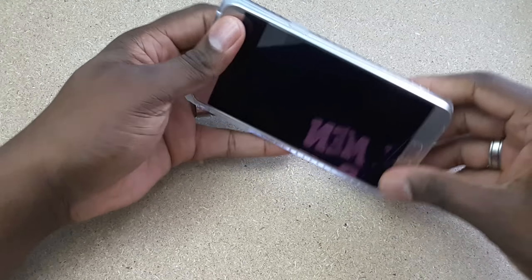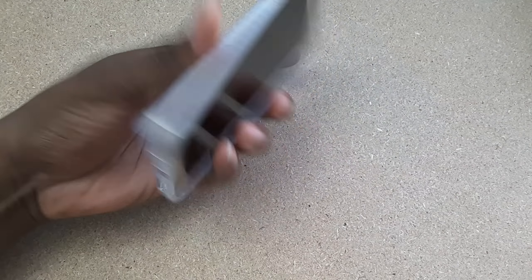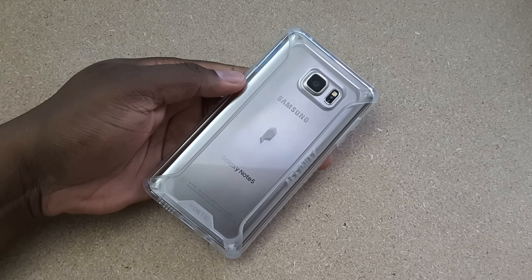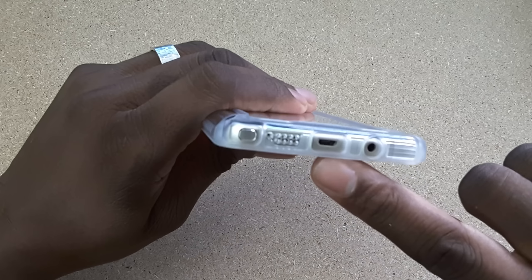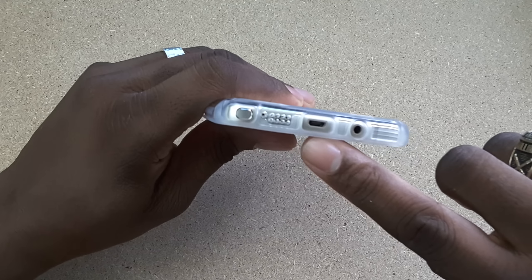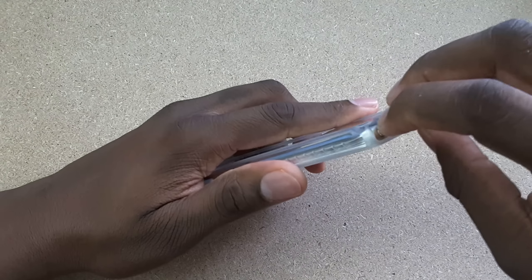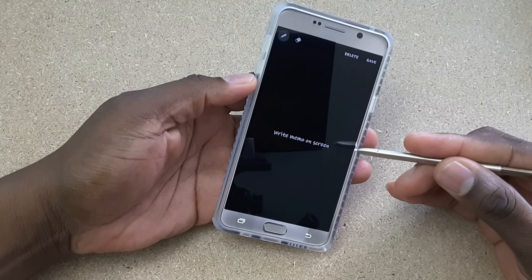Let's put it on. I always go one side first. A case like this is pretty simple, but this is a sturdy case. You can see it's a beautiful case. Camera cutout is nice and perfect. All ports line up evenly. Even that microphone down there lines up perfectly — they did a good job. And most importantly, our S Pen slides right out to perfection.